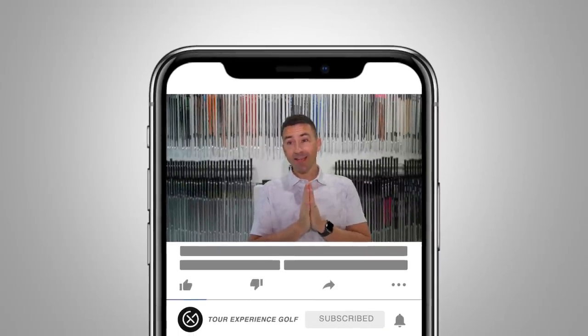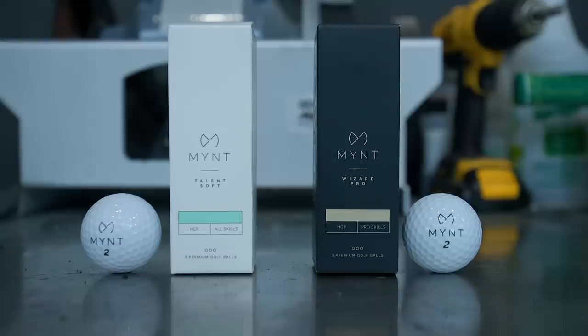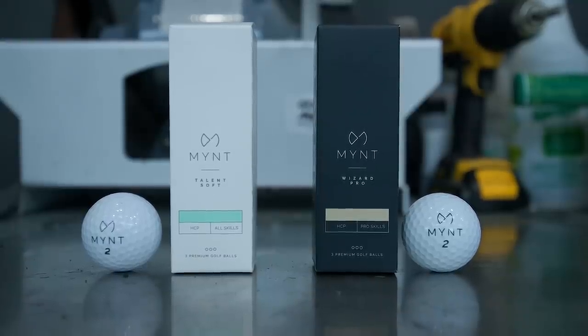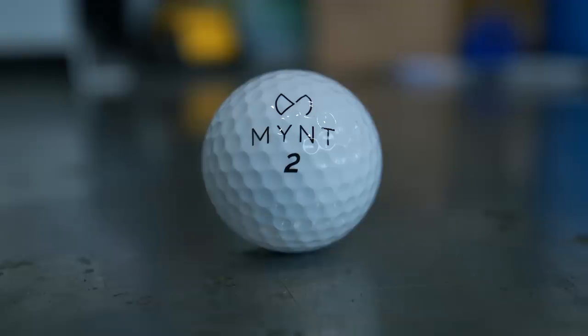Welcome back. It's been a while since we've done a ball test. We're digging through the back looking for some December inspiration, working a little thin on the ground. We found some golf balls that were sent to us from a company called Mint out of Berlin, Germany — interesting, direct-to-consumer, one of the many out there now vying for that price point option.